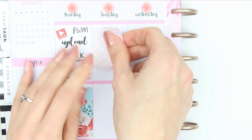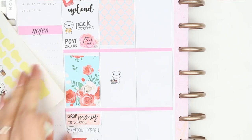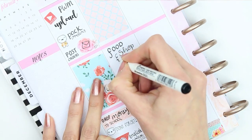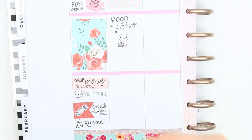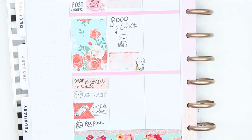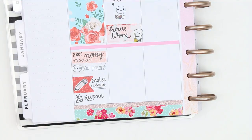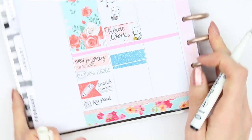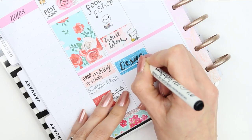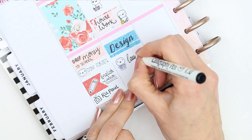For Tuesday I started with a full box, and then underneath I put down one of my grocery puppets as I'm going to be doing a food shop. I put down a half box and then took a puppet from the home life sheet as I want to do some housework. I used a blue piece of washi and wrote down 'design' as I want to get some designing done on Tuesday. I've also got some laundry to do and I'm really behind, so this face of the puppet was kind of perfect. Then underneath that I've got two TV programs: Making a Murderer and Jane the Virgin.